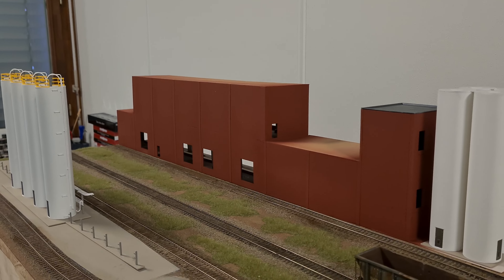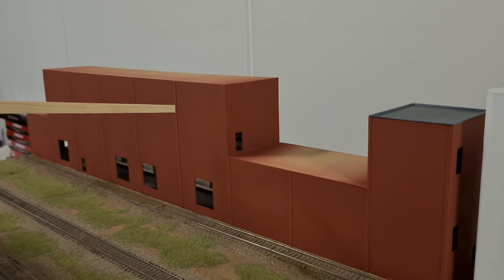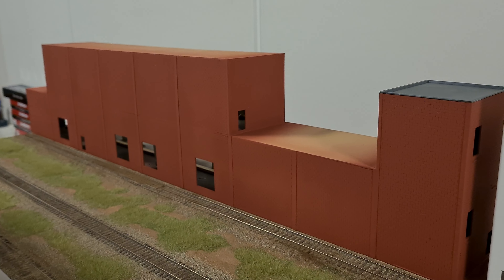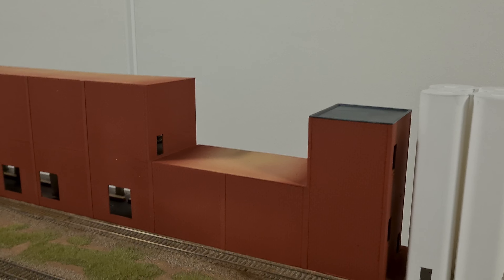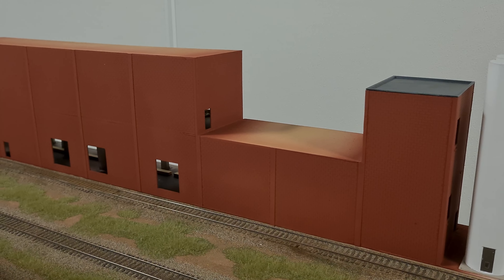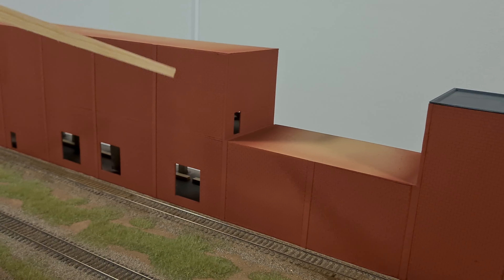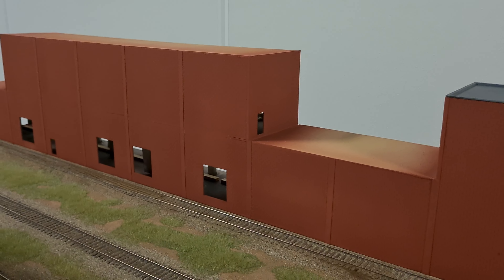I still have to weather all the cars and finish the building itself. I just did the first paint layer — this is Vallejo acrylic paint. I did two or three layers of it and I am pretty happy with the brick color here; it turned out great. I'm going to do some weathering on the building, add the doors, and also the loading docks over here.